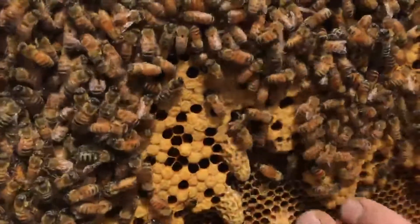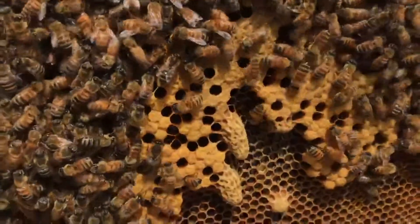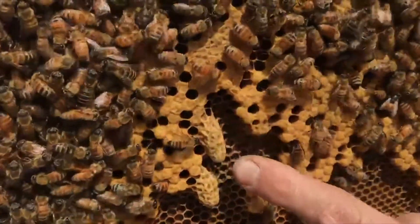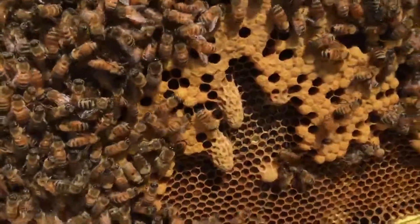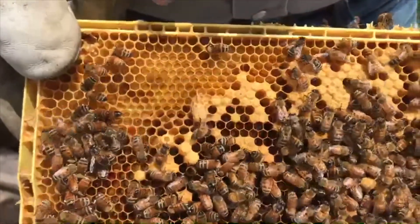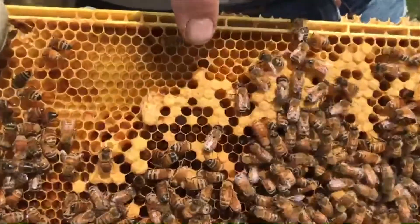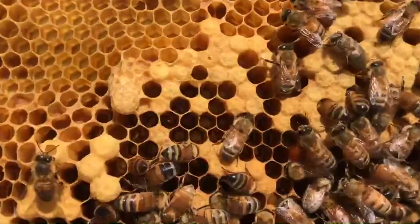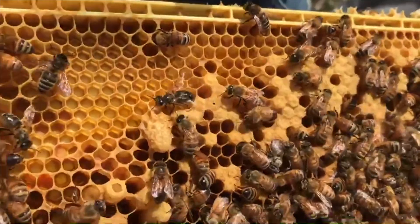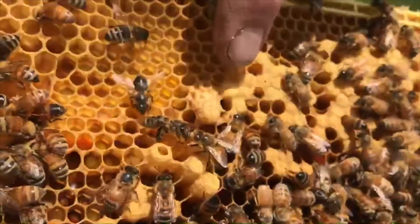On this frame, the worker cells are in a horizontal orientation, and when they make a queen cell, they want to build it vertically, up and down. Here's an example of an emergency queen cell. All around this cell are worker cells and worker larvae, and they've floated one of the worker larvae out to the surface of the comb and then turned it downward into a queen cell.